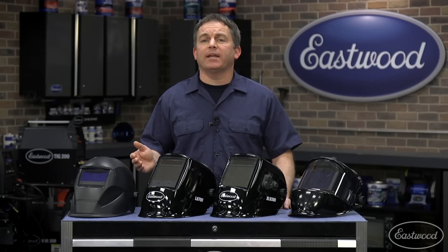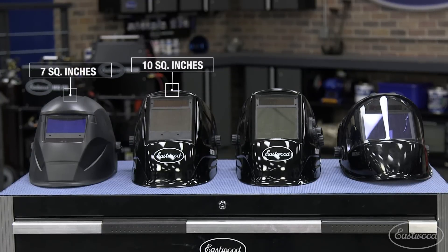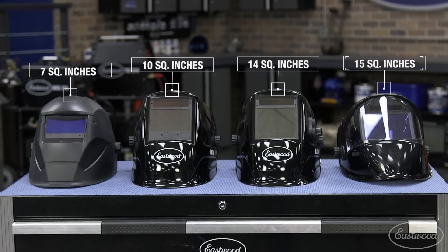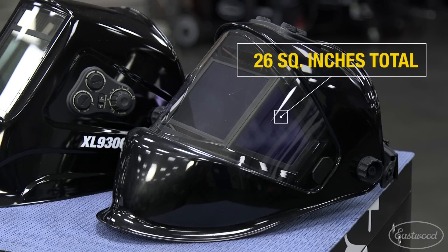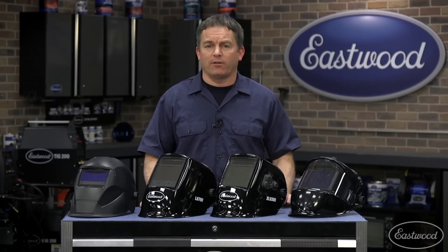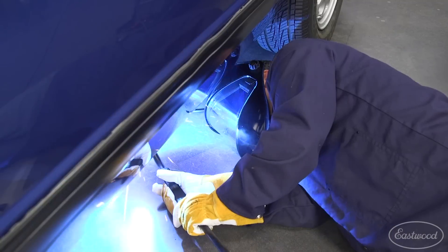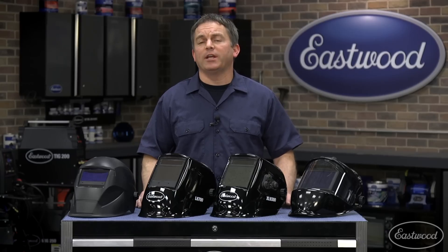The size of the lens increases as you move up through the helmets, with the basic helmet having 7 square inches of viewing area, the large view 10 square inches, the extra large view 14 square inches, and the panoramic 15 square inches in the center lens and a total of 26 square inches when you include the side lenses. A large viewing area helps prevent strain and neck fatigue, and it's particularly useful when you're in tight, awkward positions or welding under a car.